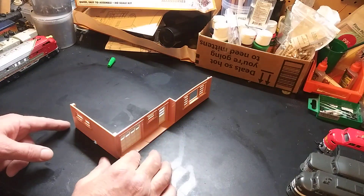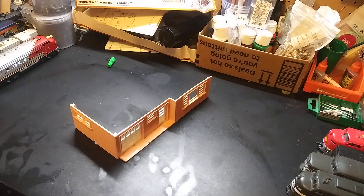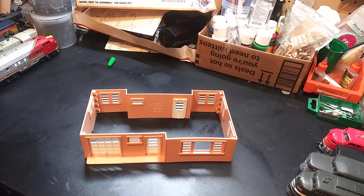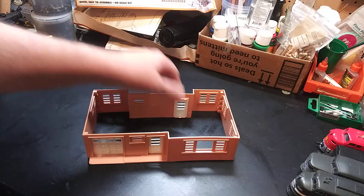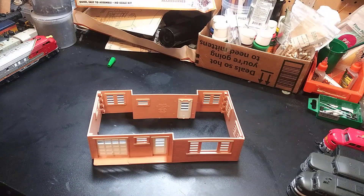We've got the first one cleaned up, and two sides together. Now let's move on to the rest of it. We've got all four sides on it, doors and everything's on it. Now let's put the roof on that thing.